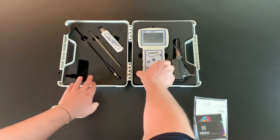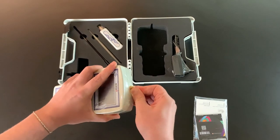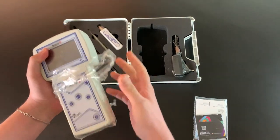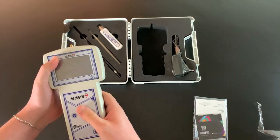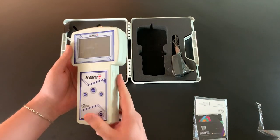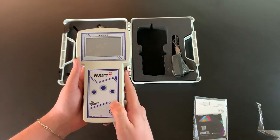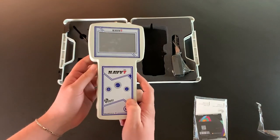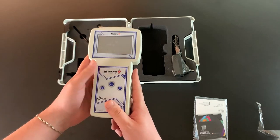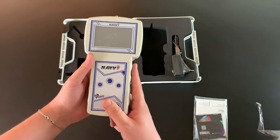First thing first, we have the main unit. Let's remove the plastic and unbox it. We can obviously catch sight of the ergonomic design and streamlined shape, which gives you the power to search and navigate — lightweight and easy to use.